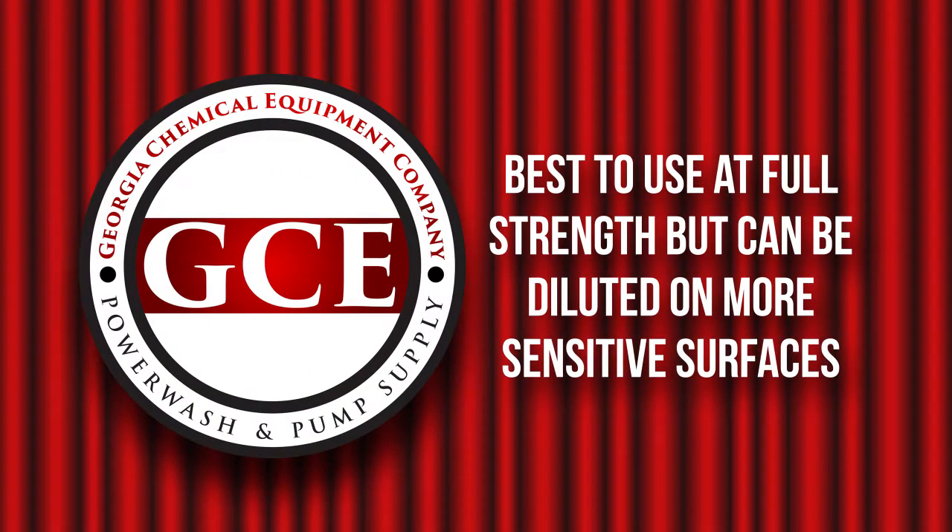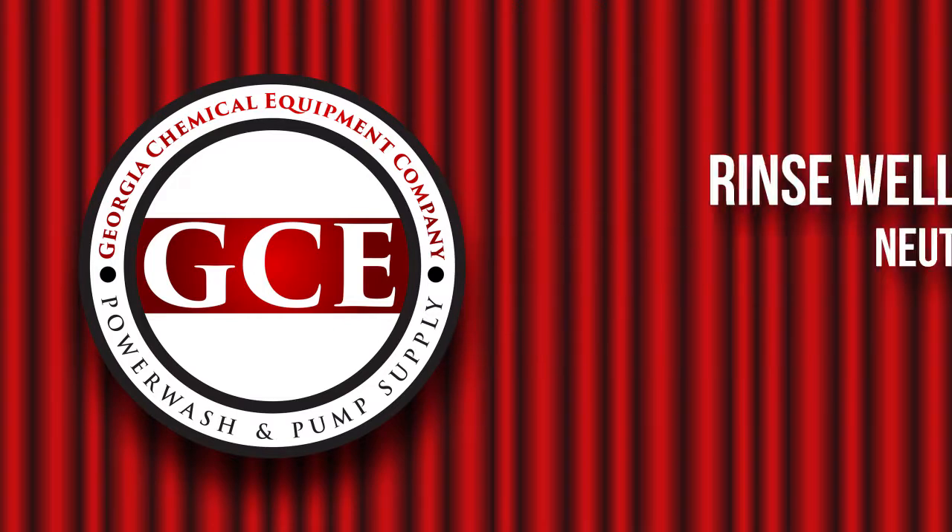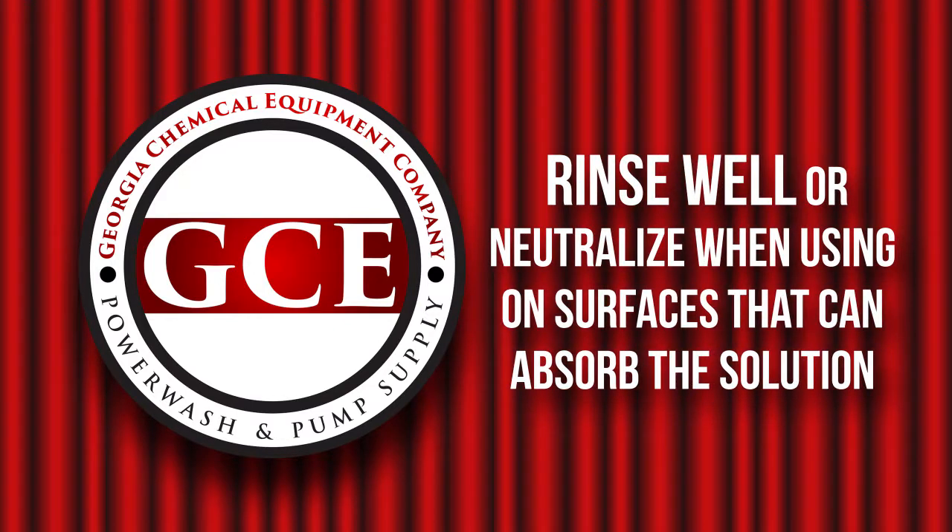It is best to use at full strength but can be diluted on more sensitive surfaces. Be sure to wear proper PPE. Rinse well or neutralize when using on surfaces that can absorb the solution.